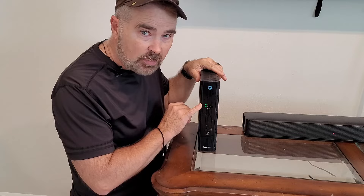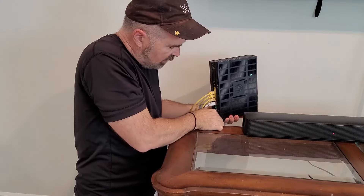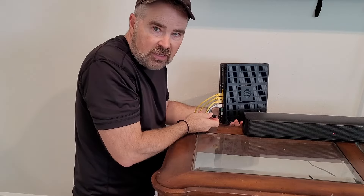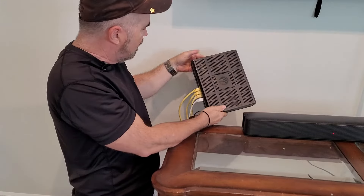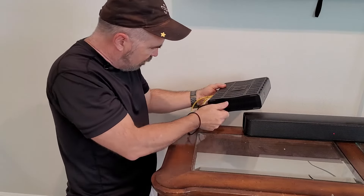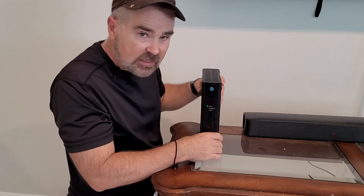One of the first and easiest things you can do is just turn it around to where the power is and just unplug it. You don't have to do anything special, just unplug it. Wait about 15 seconds, plug it back in. Now it's possible it might have a battery on it — this model does not. But if you unplug it and the lights don't go out, it means it's got a battery. Look for a compartment somewhere where you can open up and take the battery out.